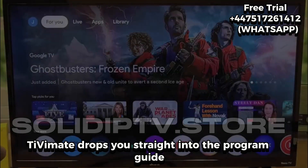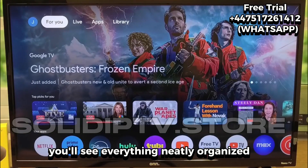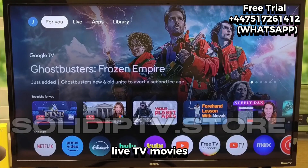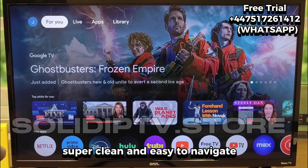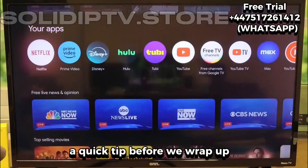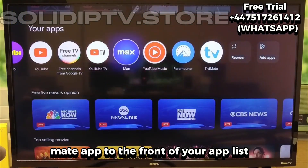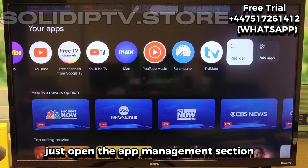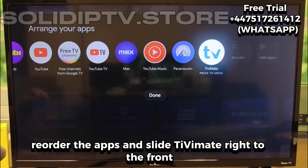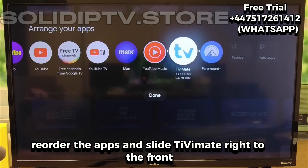When the loading is done, TViMate drops you straight into the program guide. You'll see everything neatly organized: Live TV, movies, series, recordings, favorites — super clean and easy to navigate. A quick tip before we wrap up: you can move the TViMate app to the front of your app list so it's always easy to find. Just open the app management section, reorder the apps, and slide TViMate right to the front. Makes using it every day so much faster.